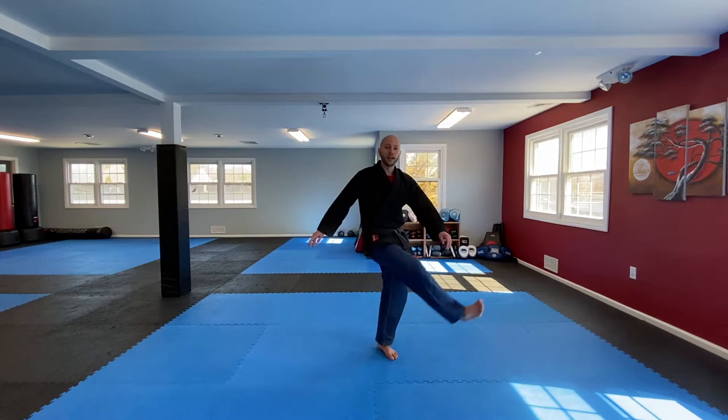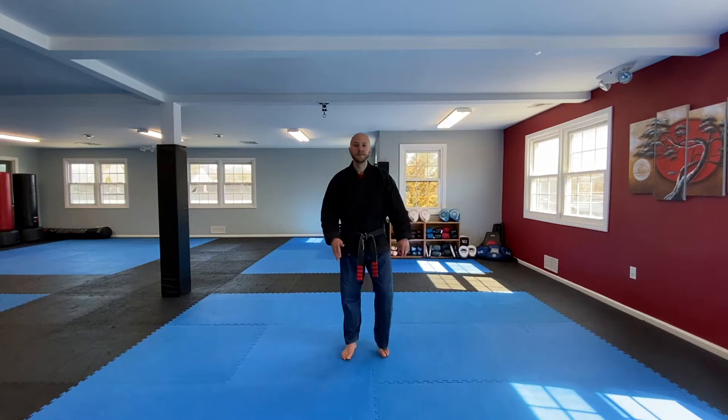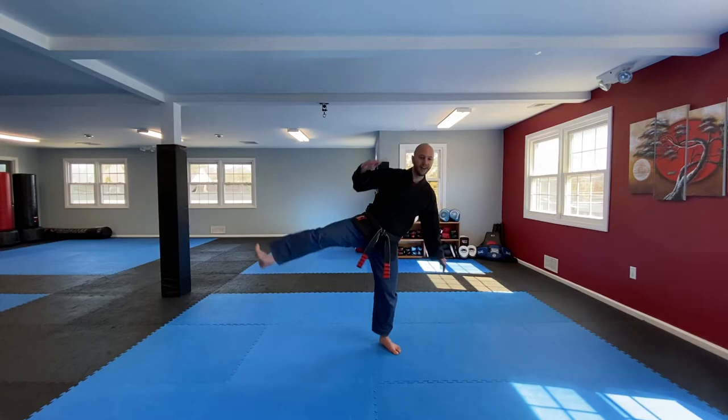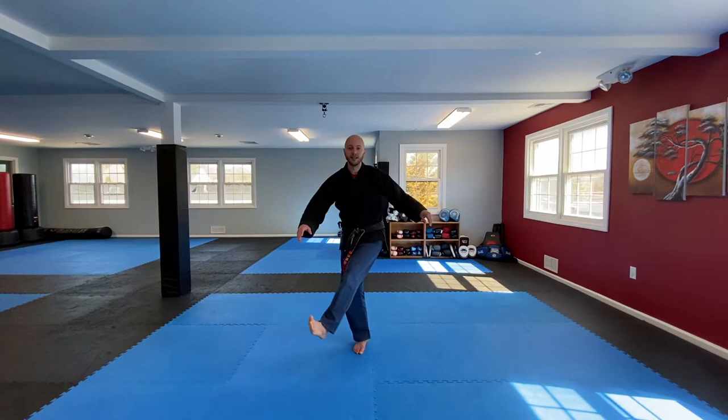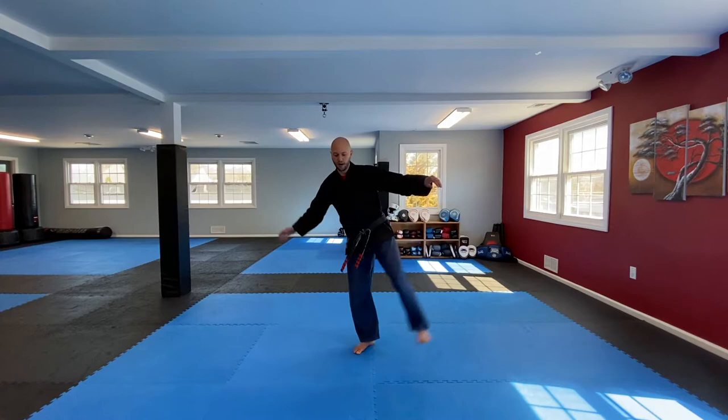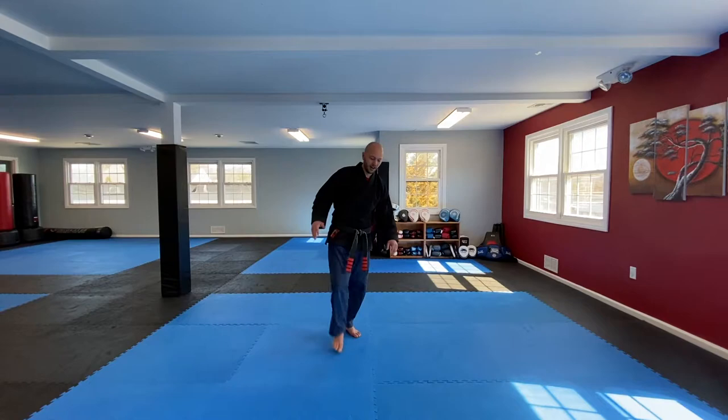Now we're going to go across — bring our leg up and across a little bit, and then out wide. Nice and easy, let's just do a few times to get the feel for it. This one will be a little tougher on balance. Here we go: 1, 2, 3, 4, 5, 6, 7, 8, 9, 10. Let's do the other side: 1, 2, 3, 4, 5, 6, 7, 8, 9, 10. Very nice.